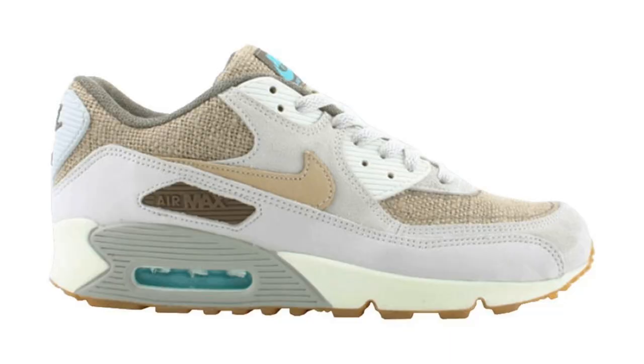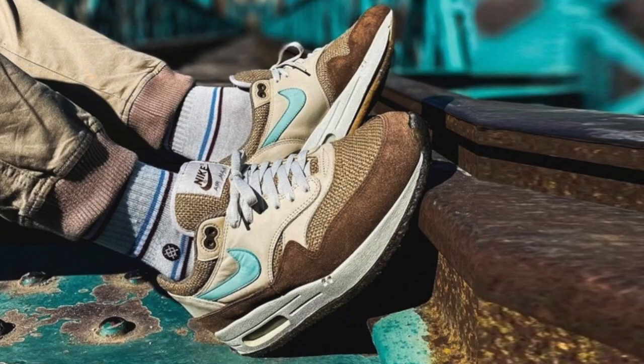Now retro'd for the first time since 2004, the Nike Crepe Hemp actually released as a pack. Other than this silhouette, we had the Air Max 90 and the Air Max Burst as well. And I can't lie, this was the best one out of the pack. Now I wasn't collecting back then, so I don't have anything to compare it to, but this one — there are some slight differences. I am indeed comparing to pictures I've seen online, so take that with a pinch of salt.